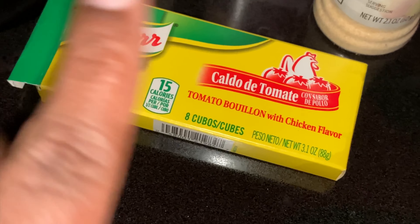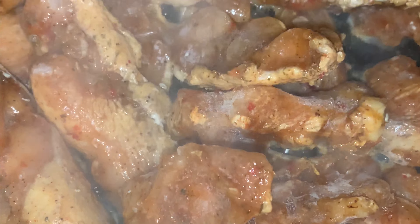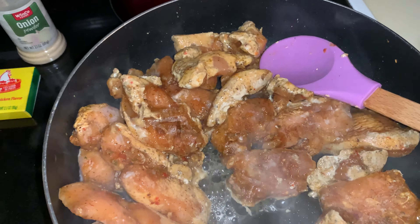Y'all, I burnt my green beans — my $4.19 bag of green beans. They said to cook them on high, and it wasn't even a full eight minutes. I put grapeseed oil in the pan before I started cooking just so it didn't stick, but I had to pick through them to salvage what I could.